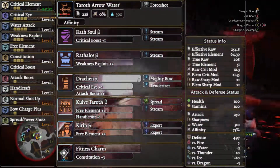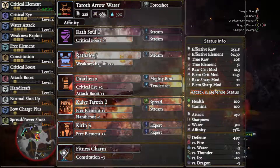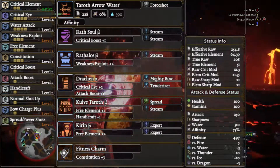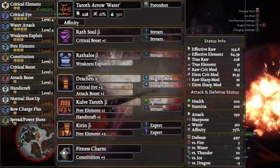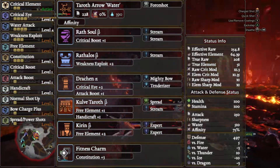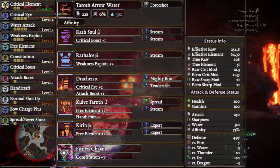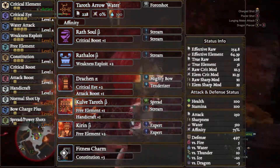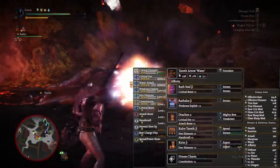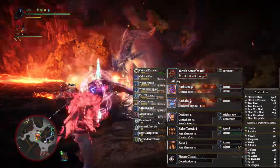This is the Taroth Arrow Water along with an affinity augment and a four-shot decoration. Wrath Soul Beta helmet with two stream stones, Rathalos Beta chest with one stream decoration, Draken Alpha gloves with a Mighty Bow and Tenderizer, Quarter Off Beta waist with a Spread and another stream stone, and finally Kirin Beta boots with two experts, and as standard the Fitness Charm 3.